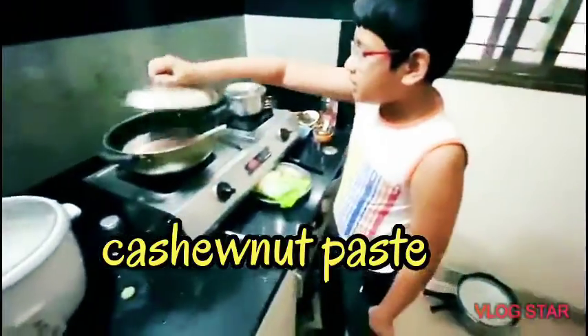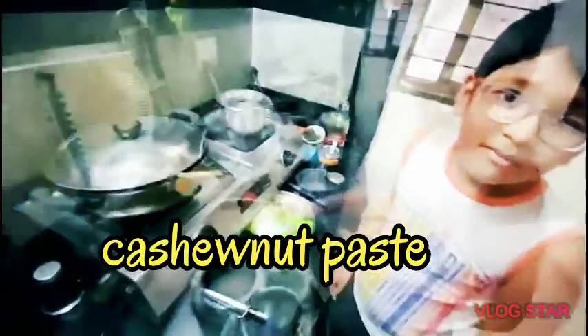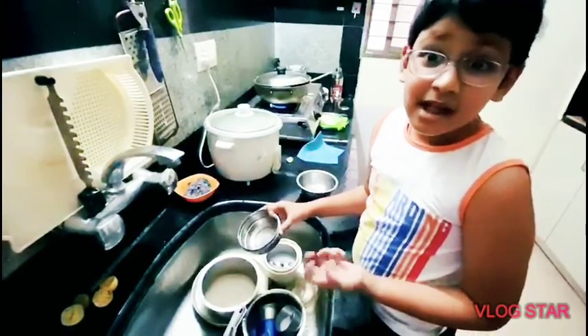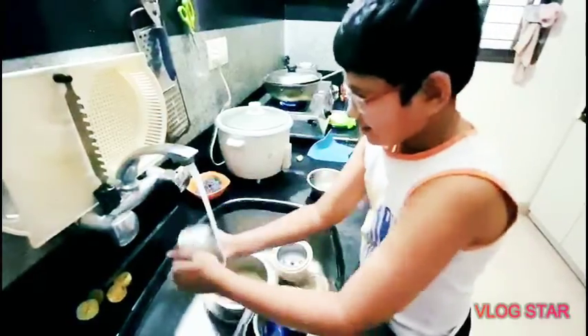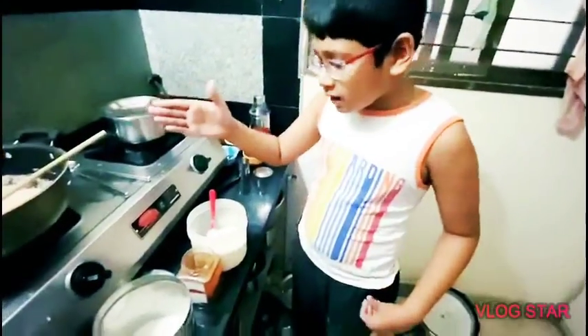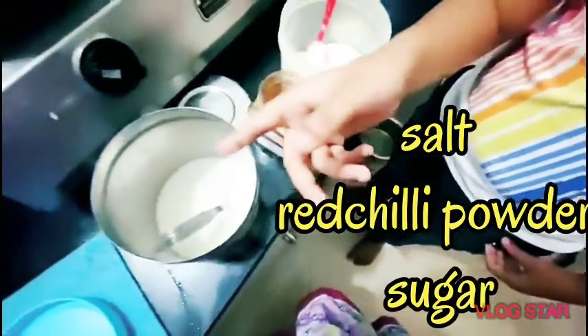Now close the lid and let the curry get cooked. Meanwhile, clean up all your dishes that you used — help your mom clean the dishes. Now, after it gets cooked, add a pinch of salt, red chili powder, and even sugar.